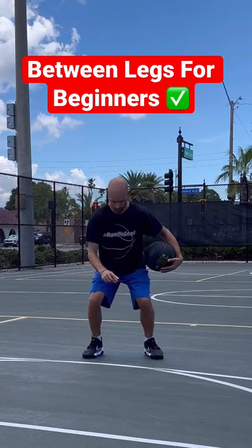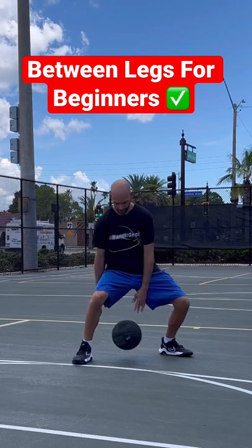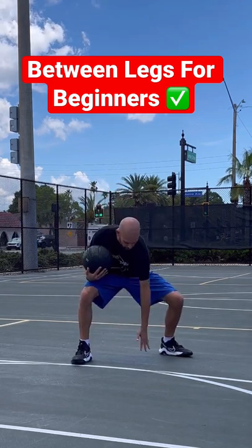A couple things not to do: don't stand with an upright stance, and don't have your legs too narrow. That'll make the space smaller to get the ball through, and it makes it harder for you to swing your hand through your leg.